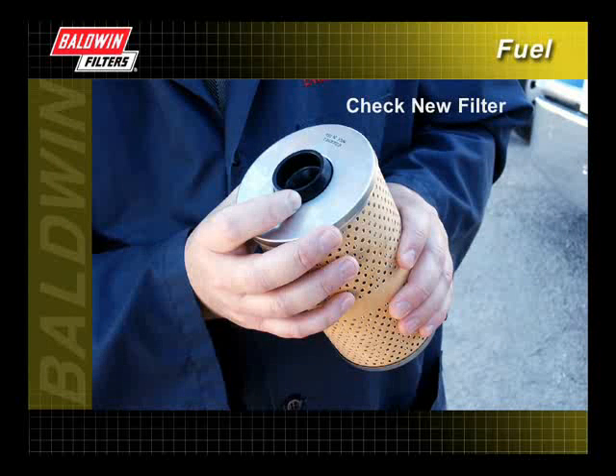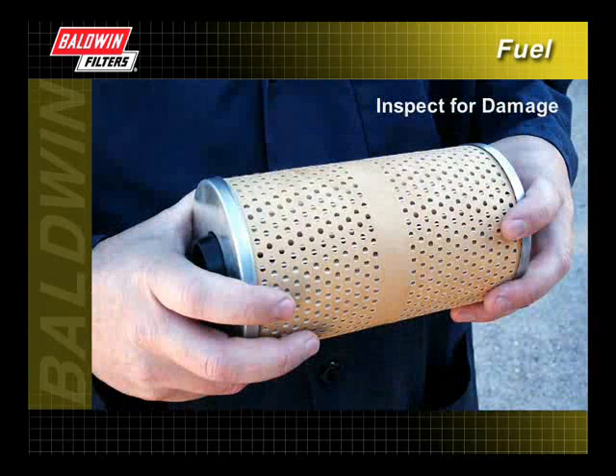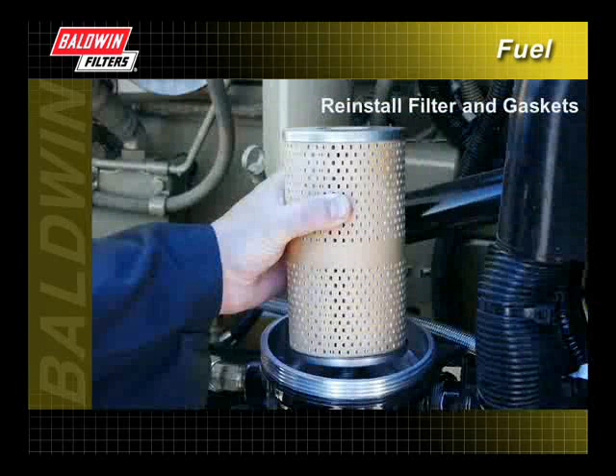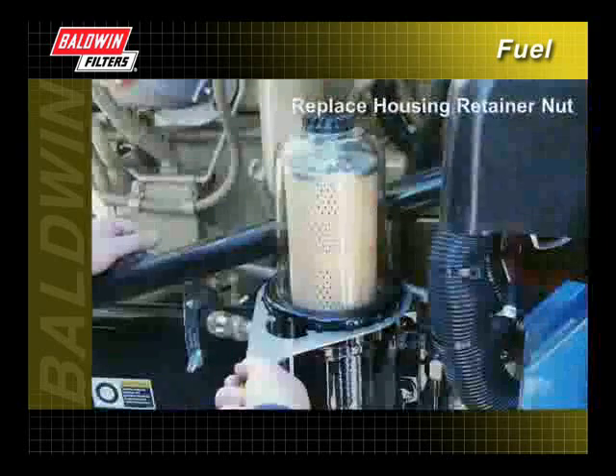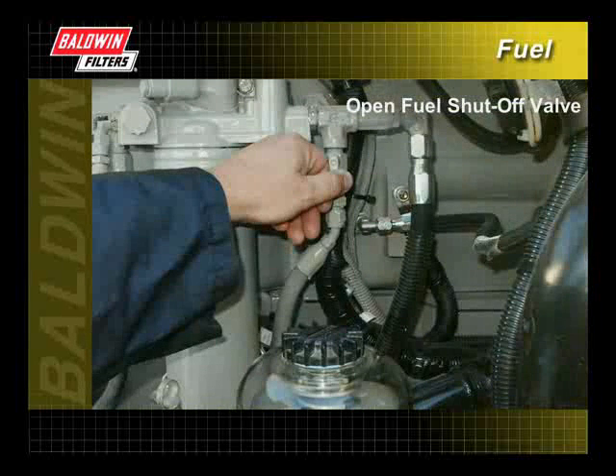Check the new filter to make sure that all required gaskets and seals are included. Also inspect the filter for damage. Damaged filters should not be used. Reinstall the filter and all necessary gaskets. Replace the housing retainer nut. Make sure the housing drain plug is closed and open the fuel shutoff valve.